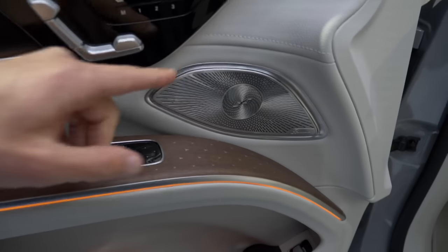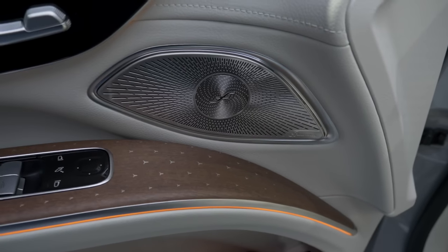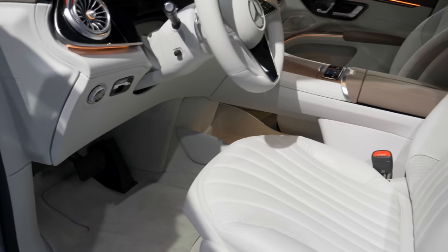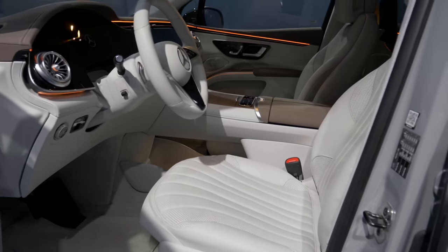The Burmester sound system has an awesome sound, and for the first time in this vehicle there will also be a Dolby Atmos function, giving you an even more in-depth sound experience.